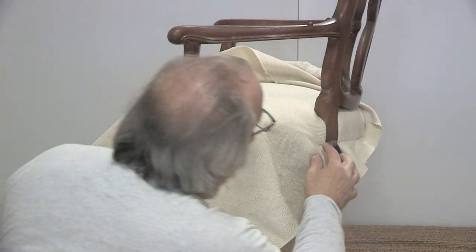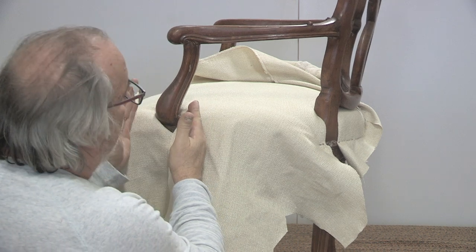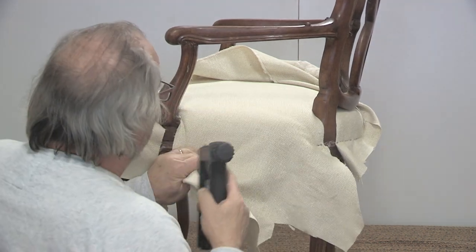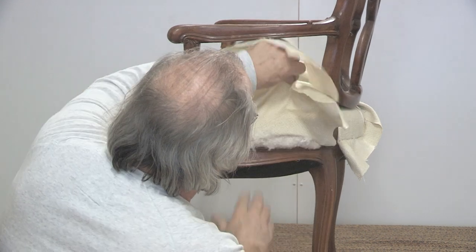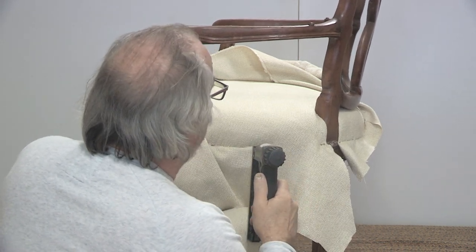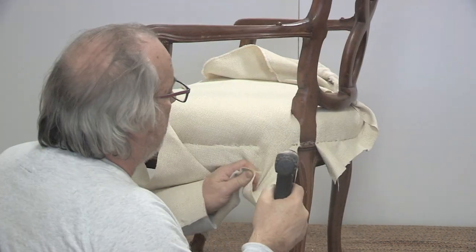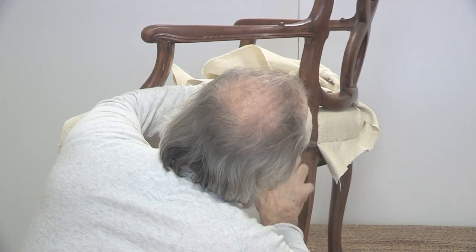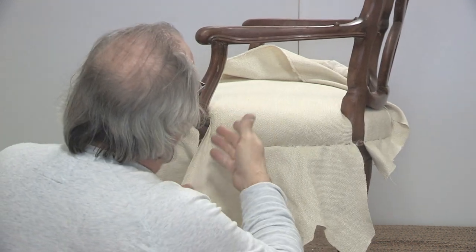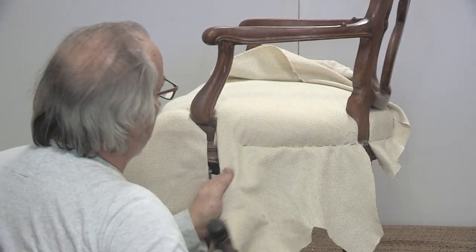I only put a couple of staples in there because that might have to come out - we have to pull this way. Let's not focus on the pleat right now; let's focus on the side. I need to stretch this to the front and get a few staples there. Make sure your cotton doesn't come underneath your staple work. I'm trying to torque the fabric to the front, stretching this way and this way - a two-way stretch. I'm going to trim a little bit of this cotton out because it's peeking through.